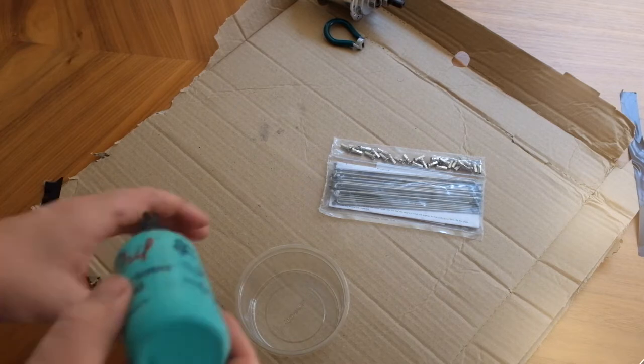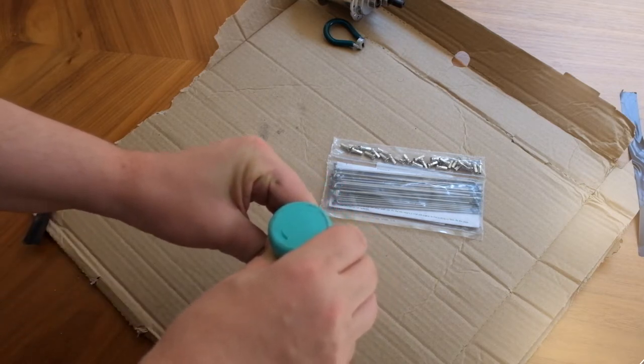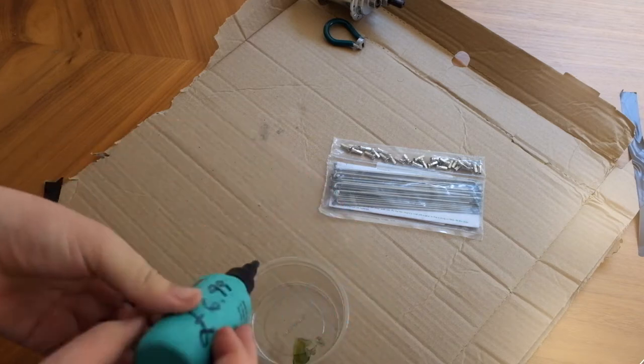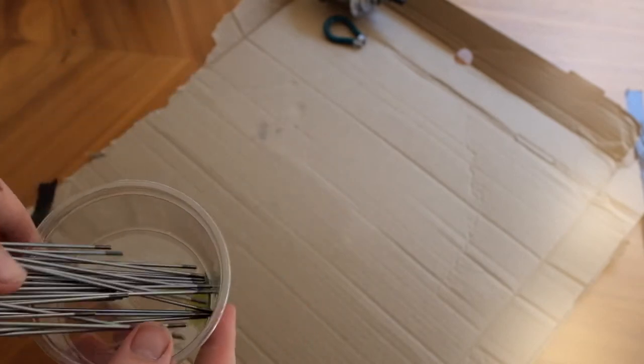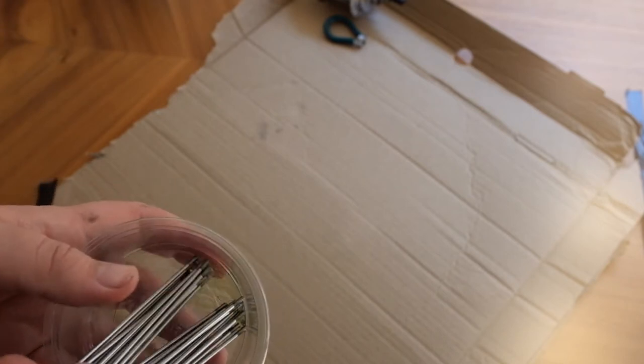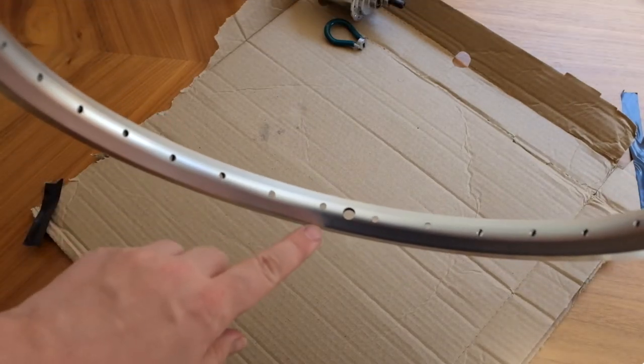I went to a wheel building class and what they recommended was using this kind of thick oil at the end of the spokes. An easy way to apply it is just get an old pot — this is a hummus pot, other pots are available — and just twirl the spokes in. Job done.